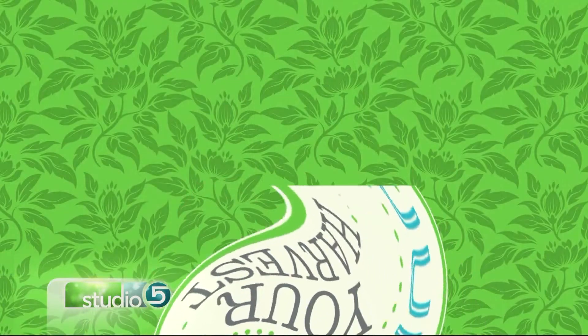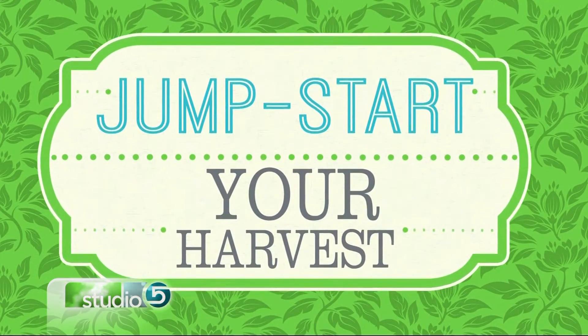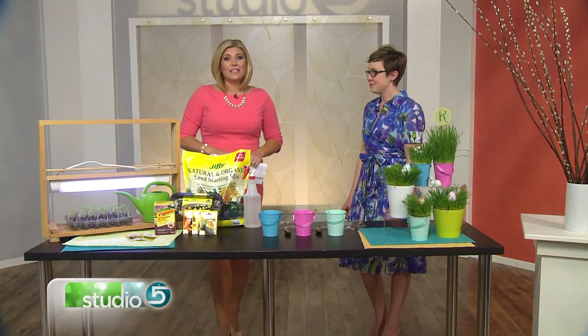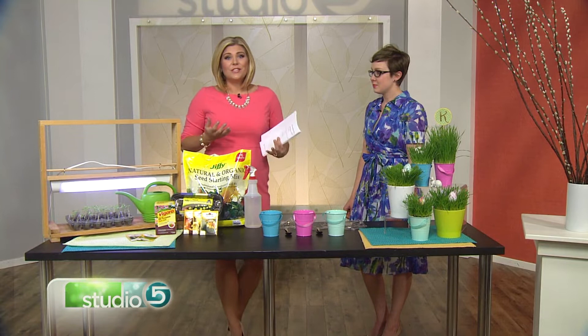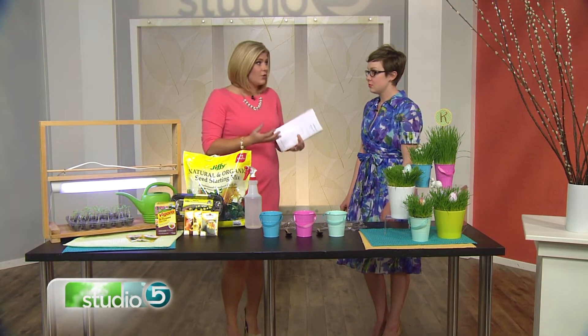It's not quite time to start planting the garden yet, it's still a little cold outside, but you can start growing those seeds inside your home right now, which will give you a big jumpstart on your beautiful harvest. We have Marta Nielsen here with Utah State University Extension Office, and she says you can actually start your harvest four to eight weeks sooner from plants that you've started yourself.